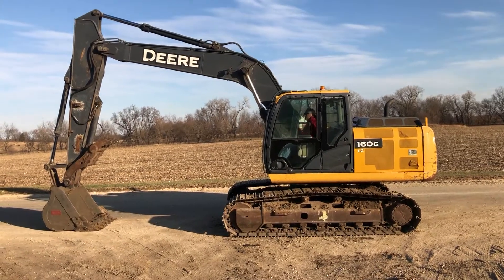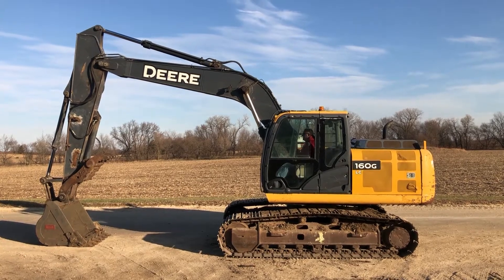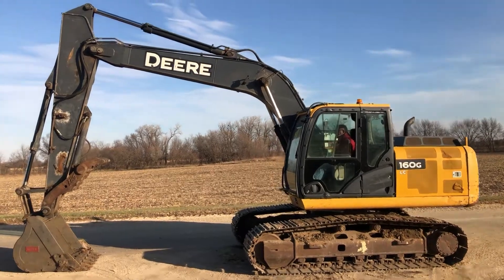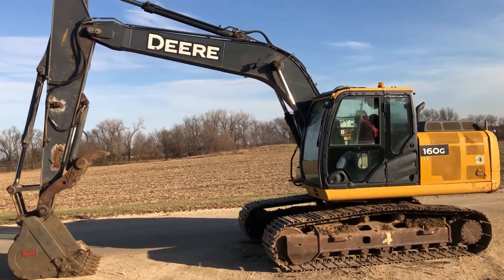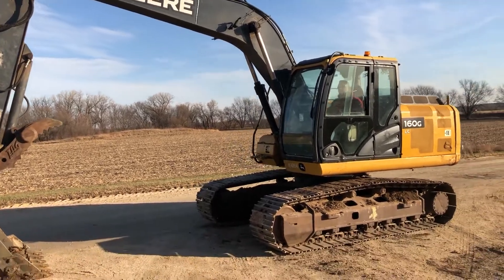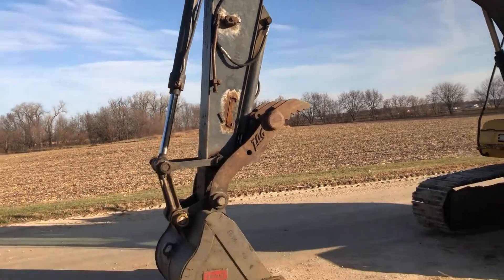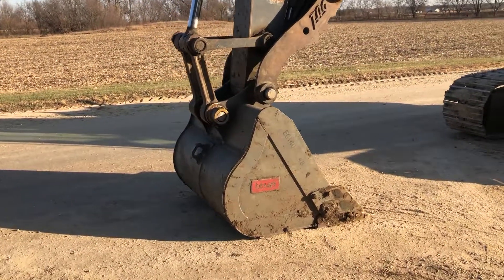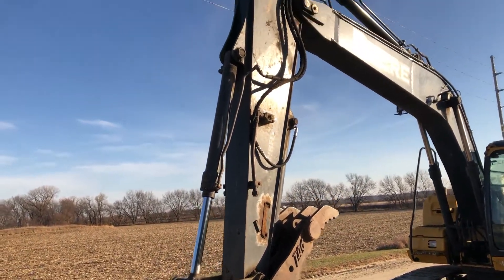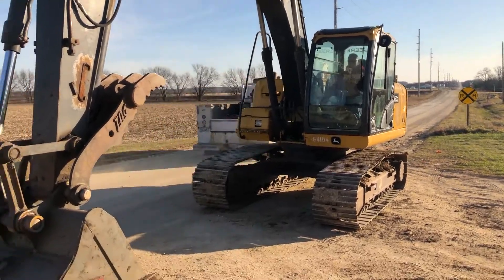Next up we've got a really nice excavator that just came in. It's a 2013 John Deere 160G LC, a really nice piece. This one has just under 6,000 hours. The undercarriage has a lot of life left. It comes with a 48-inch bucket with a hydraulic thumb and auxiliary hydraulics. I'll go around it in a 60-degree view.